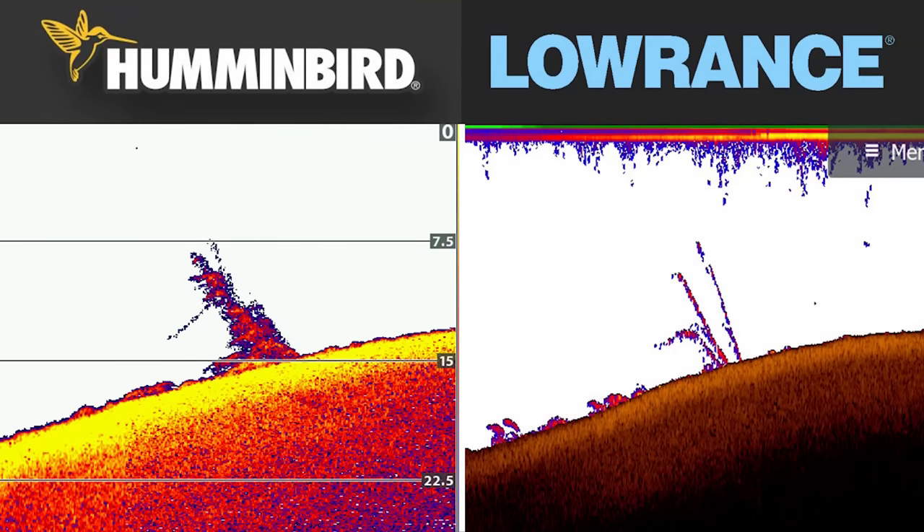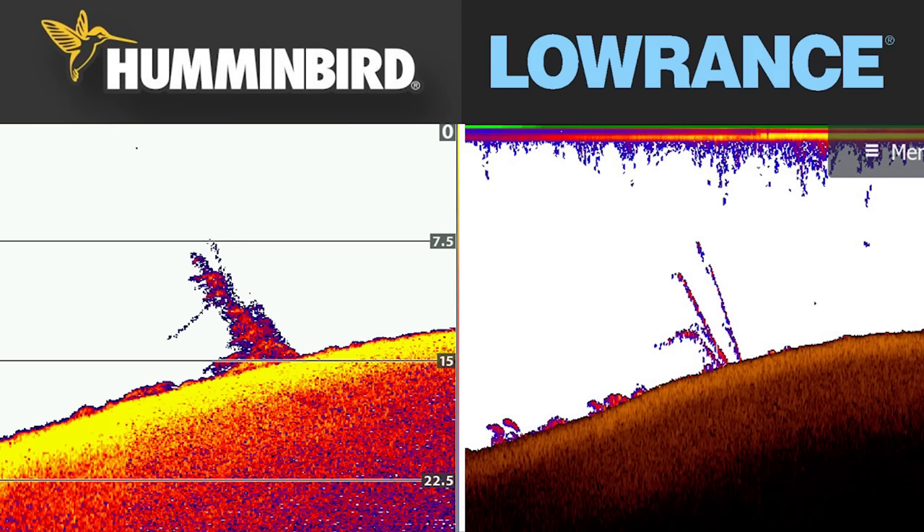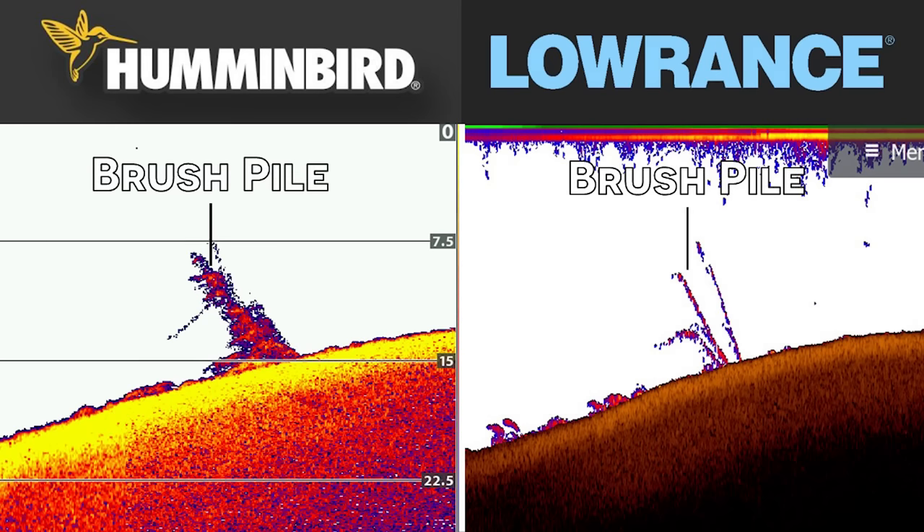Let's finish by comparing the 2D sonar view on both units — this is where we'll start seeing the first major difference between the Hummingbird and the Lowrance. In my opinion, I've always found that Lowrance units have better 2D sonar. There are just better color palettes and better settings on the Lowrance out of the box that really pop fish and trees. In this first image, we have the same tree from earlier. On the Lowrance, you can still get nice target separation on 2D sonar, but with the Hummingbird, the tree kind of looks like a big glob on the screen. With newer technology, the Lowrance units give you pretty good target separation on 2D sonar, which is really nice.